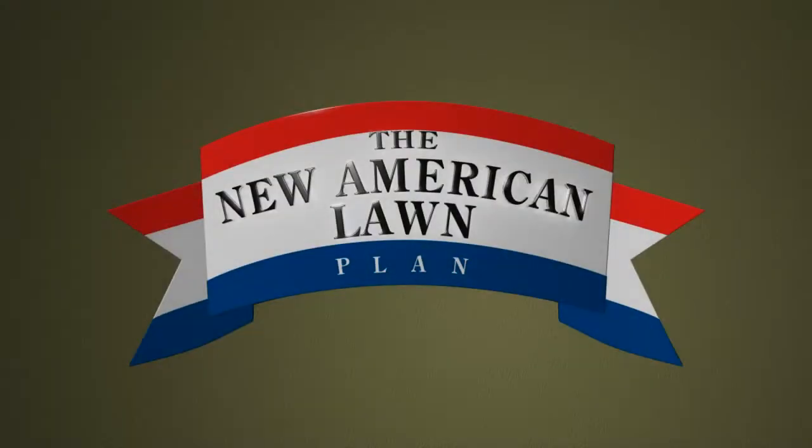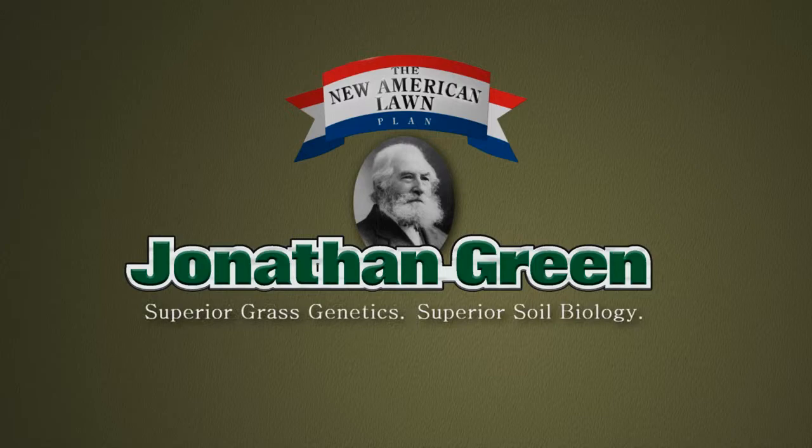The New American Lawn Plan from Jonathan Green. Superior Grass Genetics. Superior Soil Biology.